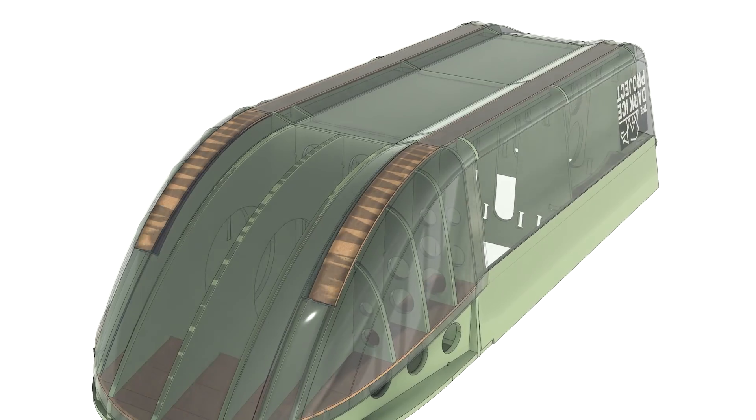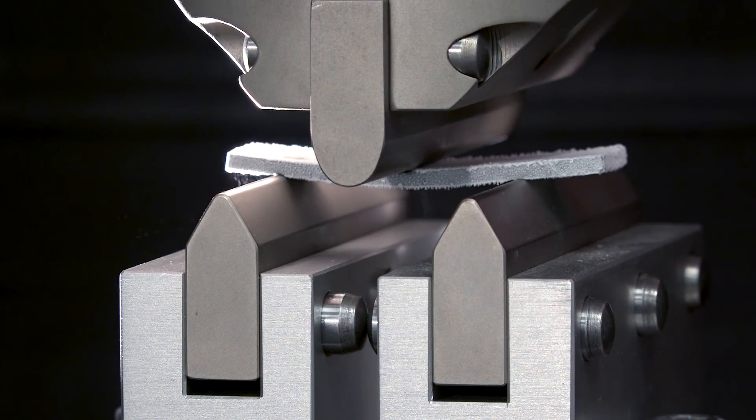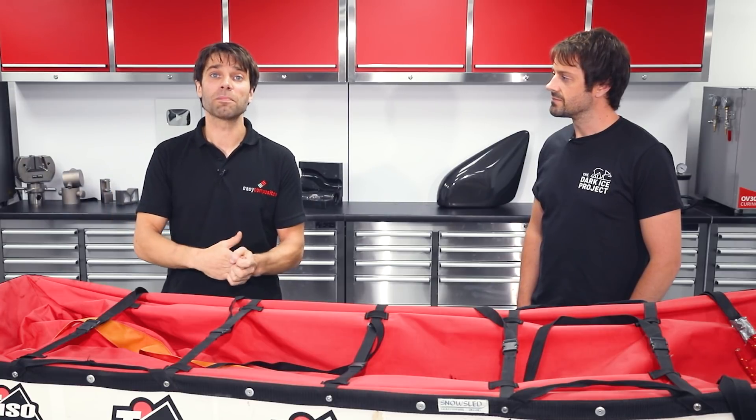Thanks a lot for coming down and having a chat with us today, Alex — really looking forward to getting started on this project. If you want to follow along, we'll be doing a series of videos starting with the design and pattern making, then going on to make the mold, before doing some materials testing where we're going to test for friction and impact resistance, and then finally the resin-infused part. If people want to find out more about the expedition, the easiest thing is just to search for the Dark Ice Project and all our social media and website will come up. Hit subscribe and we'll see you in the next tutorial where we'll get started making the pattern.